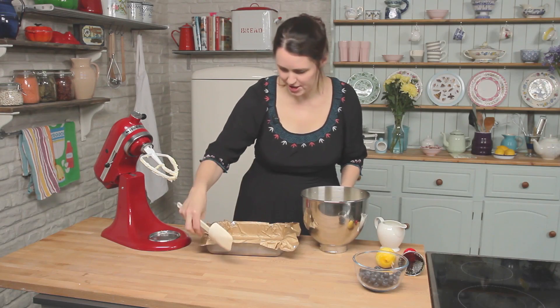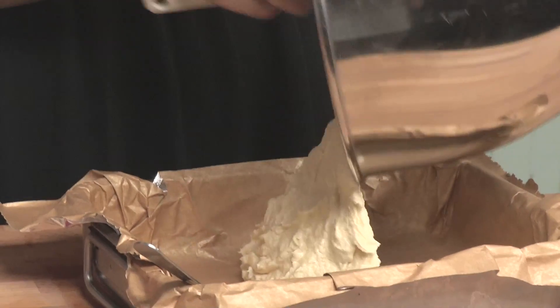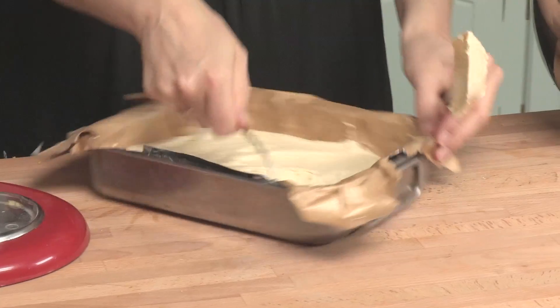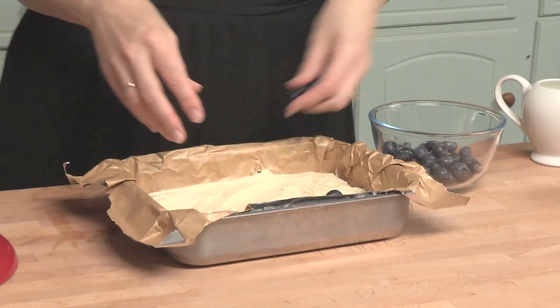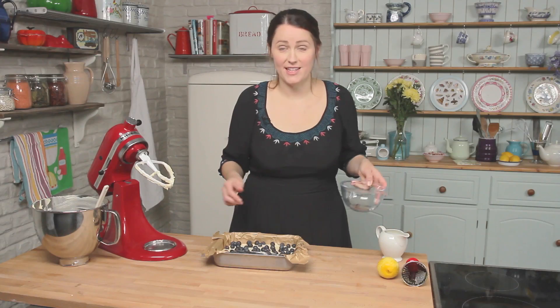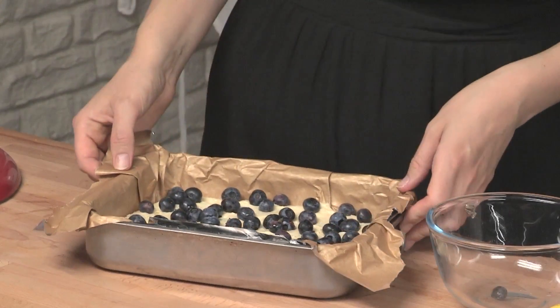Then all there is to do is just scrape all the mixture out, and then just use a spoon to get all those last bits off. Then just roughly level it. I've got the blueberries here - I quite like to scatter them over the top. Get it reasonably even because obviously nobody wants a bit of cake with less blueberries than someone else. That's going to go into the oven now between 20 and 35 minutes.